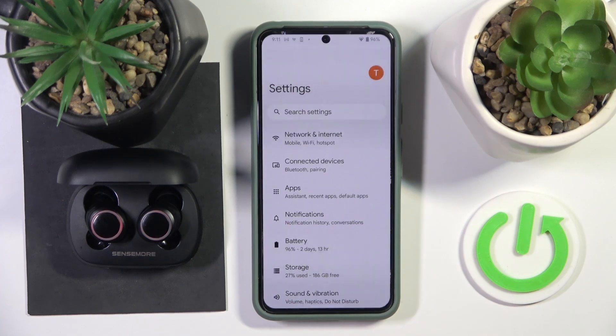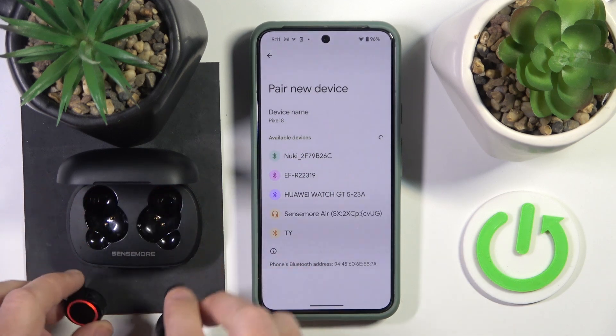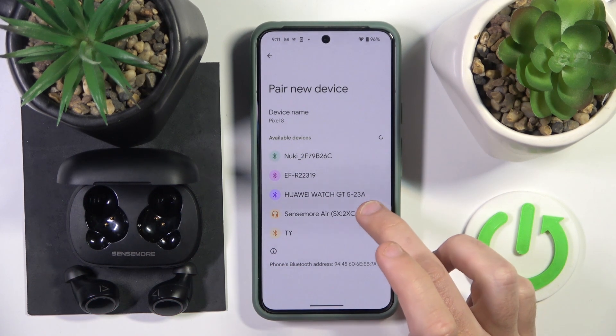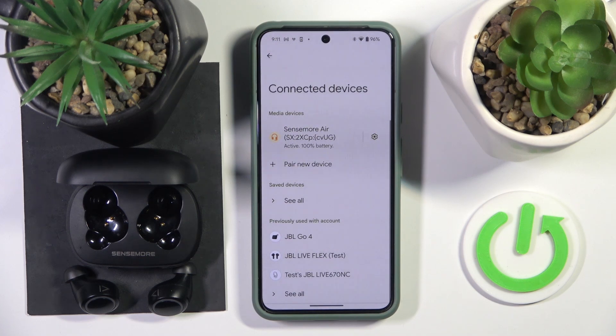You have to start by opening settings, then go to connected devices, now click pair new device and after that remove the headphones from the charging case. It should enter pairing mode automatically and just click on it, pair, and we just did it.